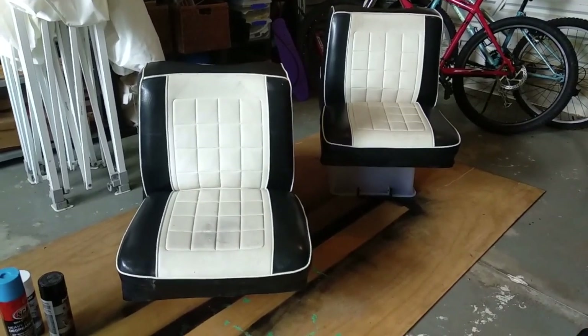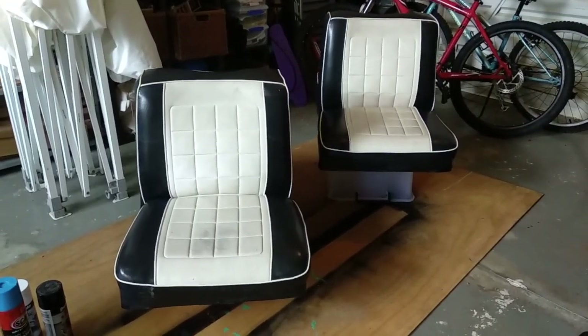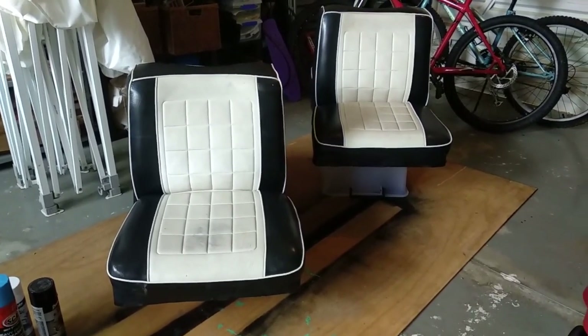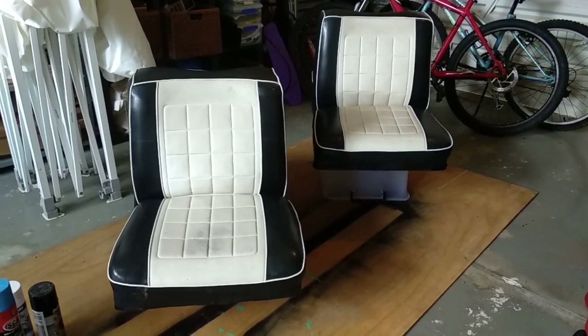These have now been taped and all the holes repaired down the bottom. I just need to mask off the white areas and get ready for spray painting the black. I've propped them up on some boxes so I'll be able to spray them more easily.